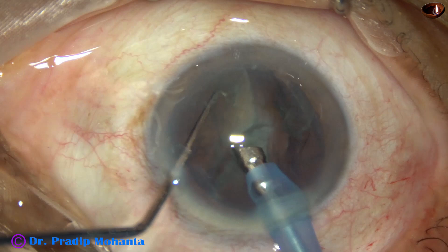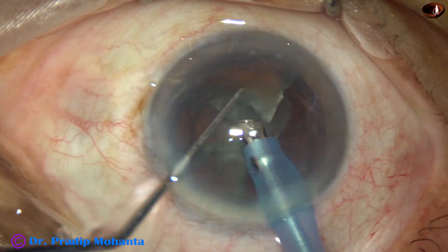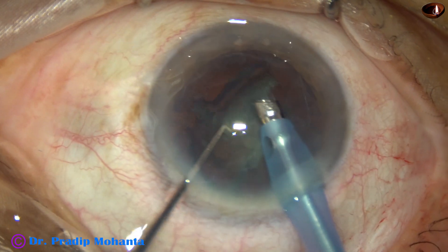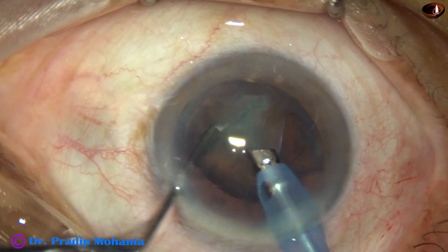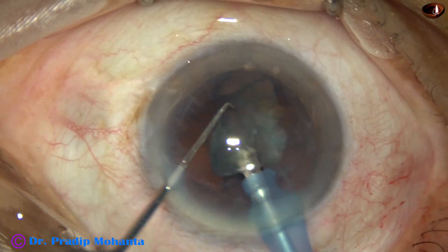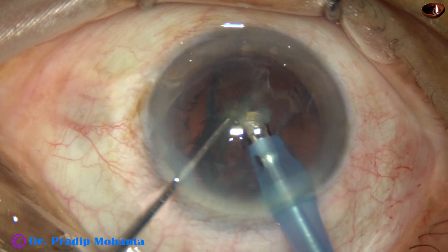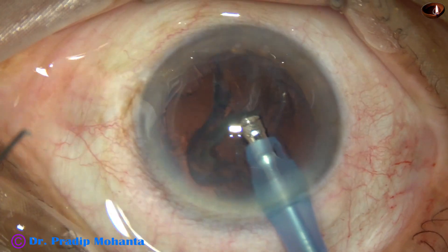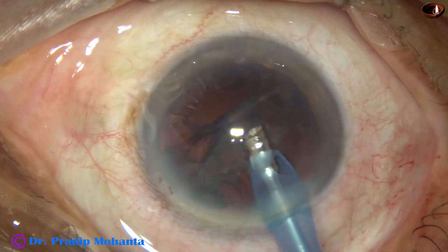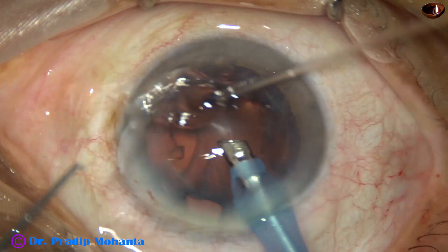Two pieces are already emulsified. In all these cases, the ultrasonic energy is set at 60%, though the ultrasonic energy being used is much less, about 30% to 40%. Flow rate is 40 ml per minute and vacuum is 400 mmHg. This is the Faros from Oertli, Switzerland. Done.